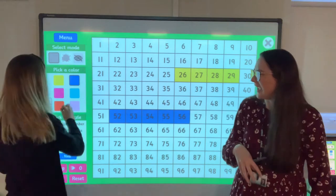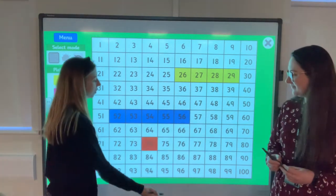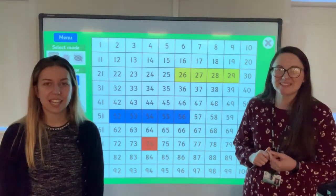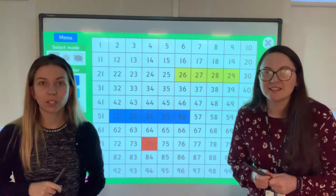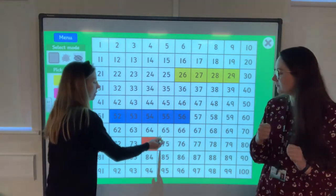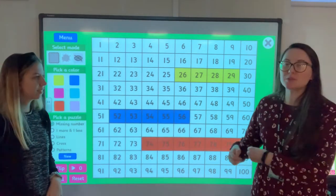Shall we do one more and then take the hundred square away? I think they need a challenge — this is too easy! I'm going to go higher. Can we start on 74 and write the next six numbers? Hold it up as soon as you've done it. Get your fingers ready to make sure you counted on 6. So: 75, 76, 77, 78, 79, 80. All the way up to 80. Brilliant!